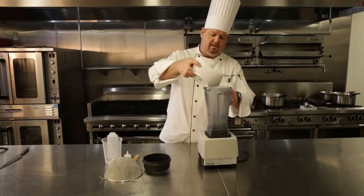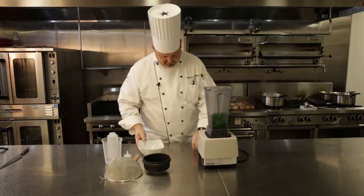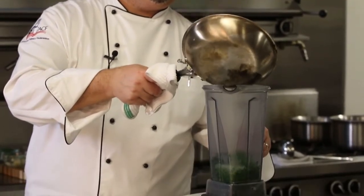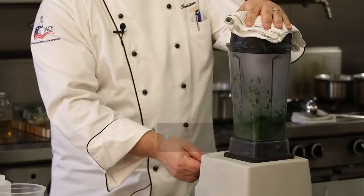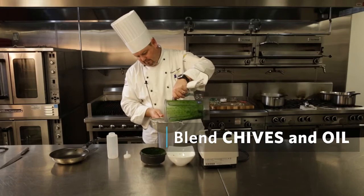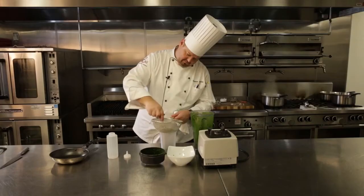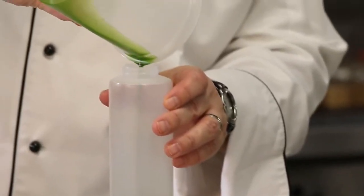We're just going to take some of our chopped chive, place it into a blender. I've got hot oil, and it'll kind of fry it for just a second or two. I'm going to have this blended so that it's completely pureed — it may take more than a minute. Then I'm just going to strain it off and pass it through the sieve into my squeeze bottle.